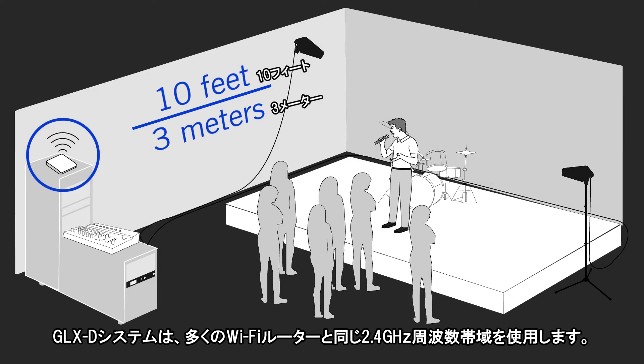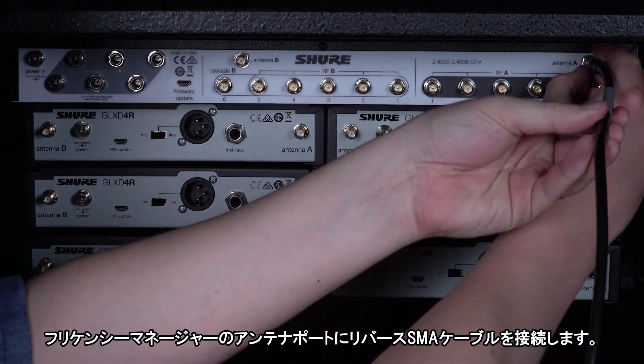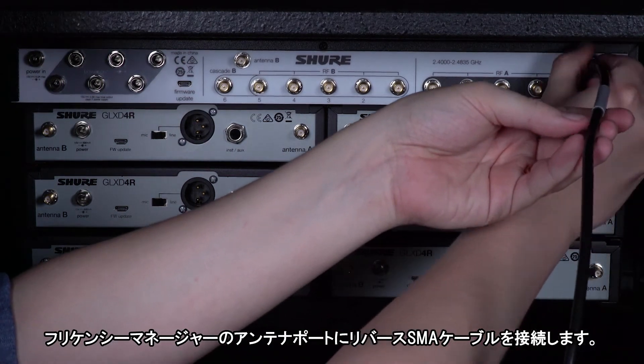GLXD systems work in the 2.4 GHz frequency range, which is the same as most Wi-Fi routers. Connect the reverse SMA cables to the frequency manager's antenna ports.